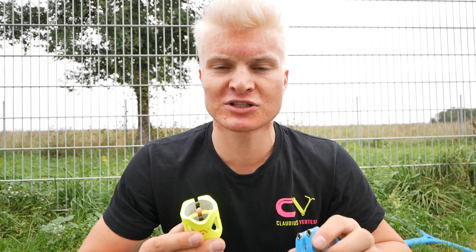This clamp goes perfectly with the CV titanium bar and the CV titanium fork, and you can customize your scooter and try out different colors.